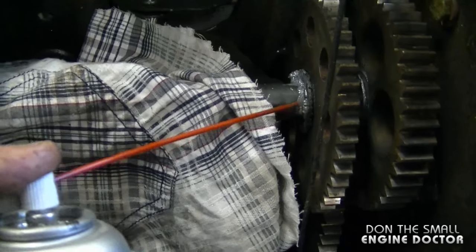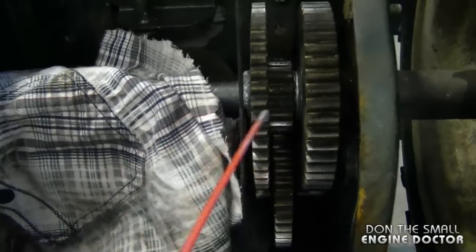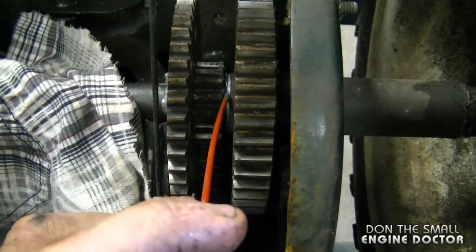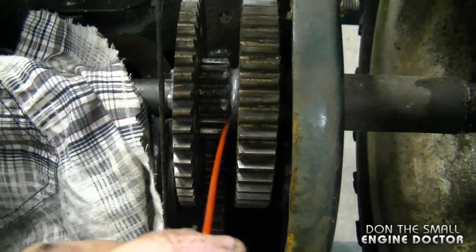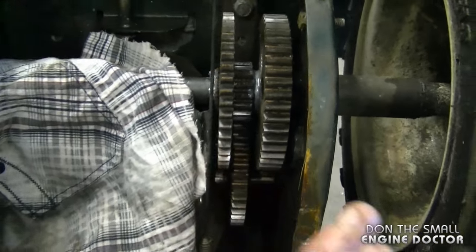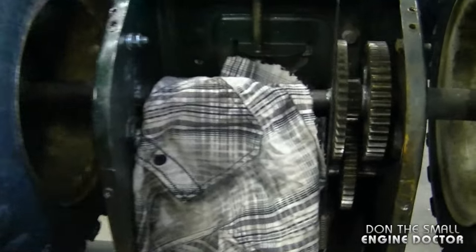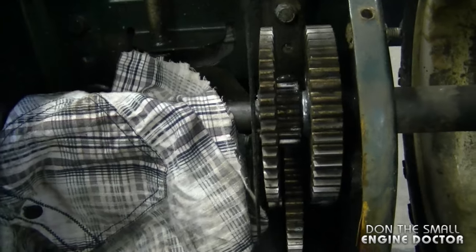It's going to seep in right between the gear and the shaft. You also want to go in between the two gears here as well — just be cautious when you spray, you don't want it to go all over the insides. Then you can turn the wheels and that's going to make sure that the chain lube gets right in there.